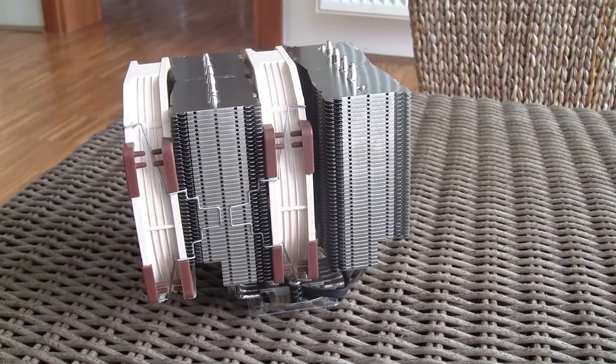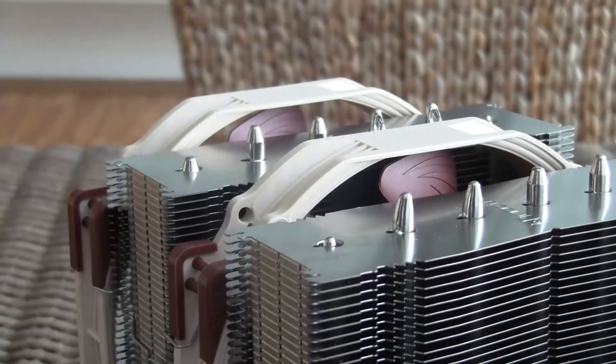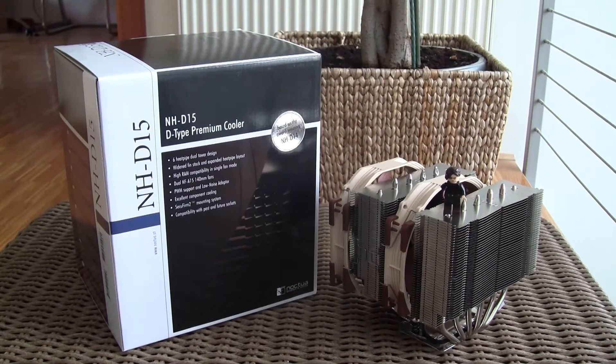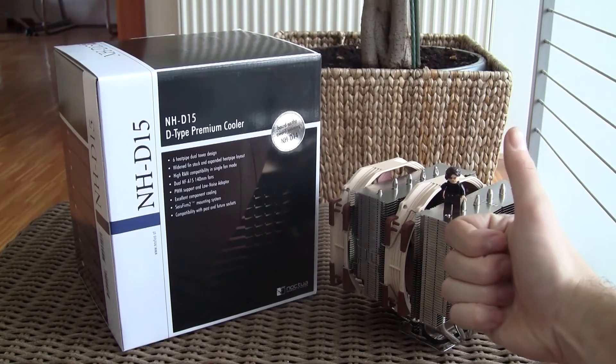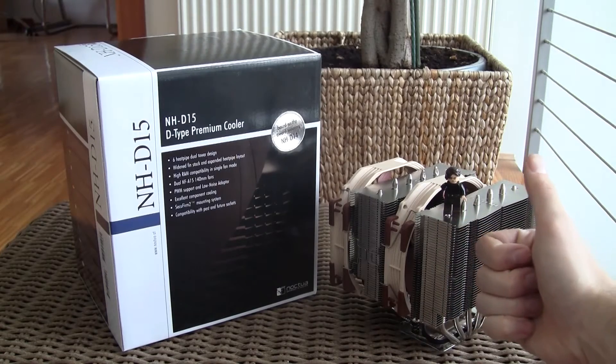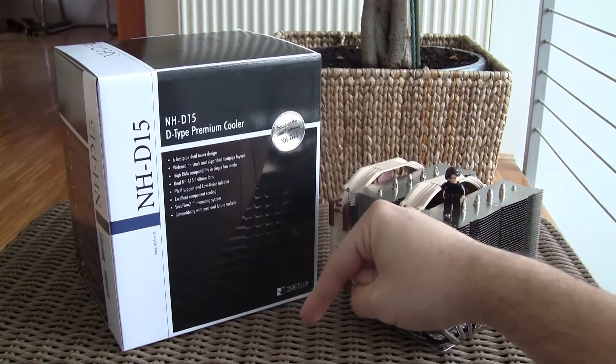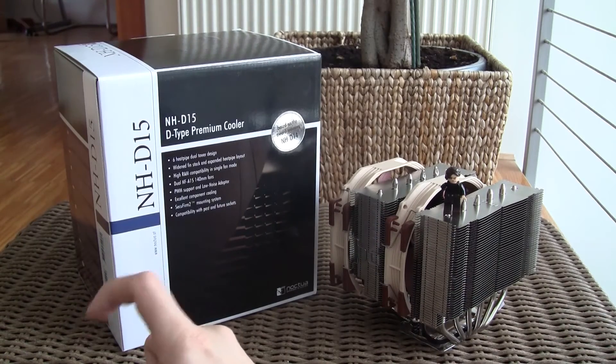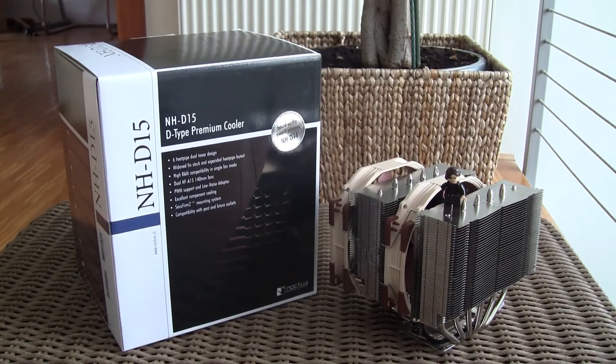Noctua once again showed us they don't have the word 'compromise' in their dictionary, when it comes to performance or anything else for that matter. Thank you guys for checking out our unboxing and review of the Noctua NH-D15 CPU cooler. Don't forget to give us a thumbs up if you liked our video, leave a comment if you have any questions about the product, and subscribe to our TechTik YouTube channel for more content like this, or check out our other video unboxings.